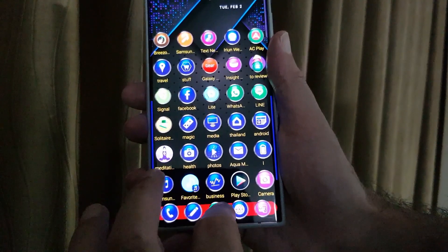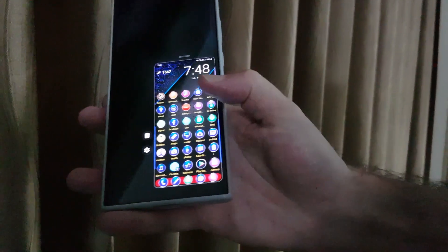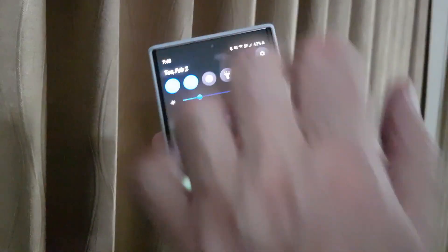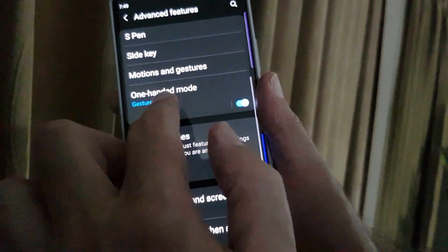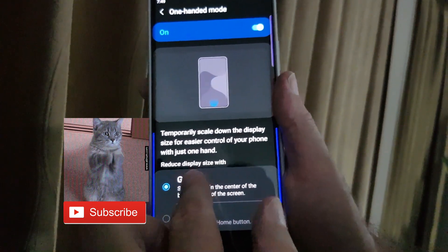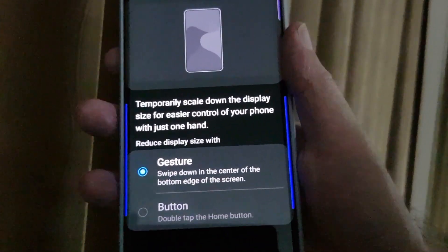When you're finished, just tap anywhere on the screen and it becomes full size again. To activate it, give a little tap downwards at the bottom — not upwards — and move it down wherever you want, left or right, and you've got one-hand mode. To find the setting, go to Settings, then Advanced Features, scroll down, and you've got One Hand Mode with options. You can activate by gesture or by button if you're using the old navigation bar method.